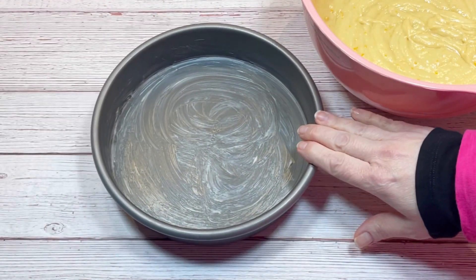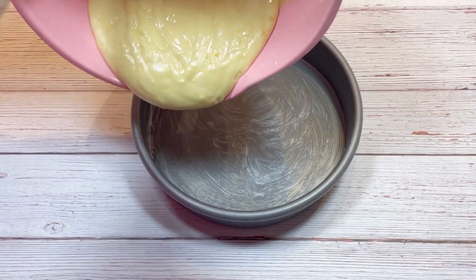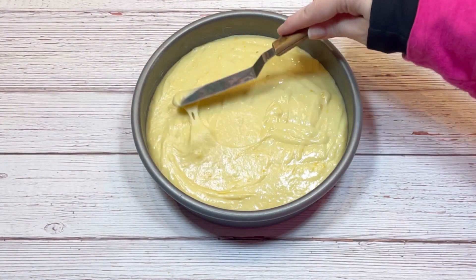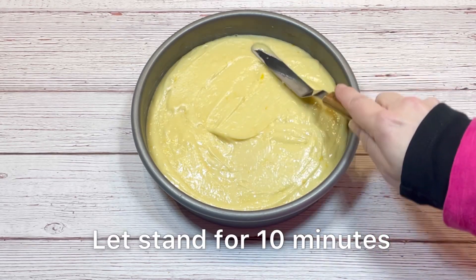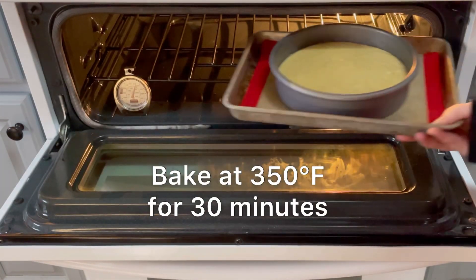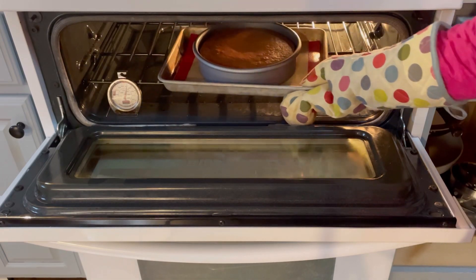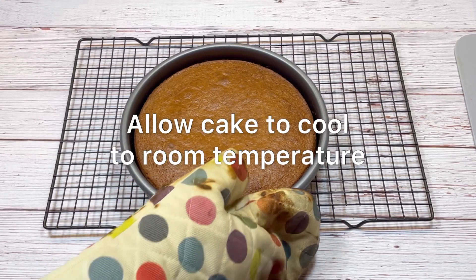Now we'll add the batter to a greased eight-inch cake pan. After 10 minutes, place it in a 350-degree oven and bake for about 30 minutes, or until it passes the toothpick test. Then allow the cake to cool completely in the pan before removing it.